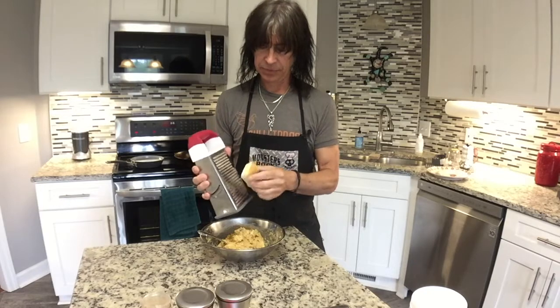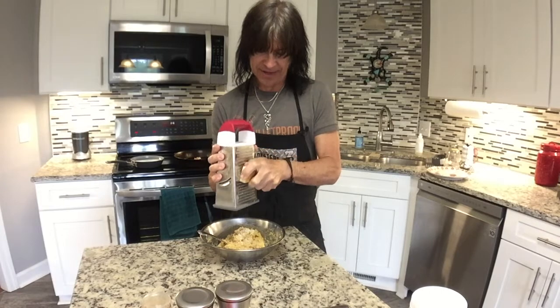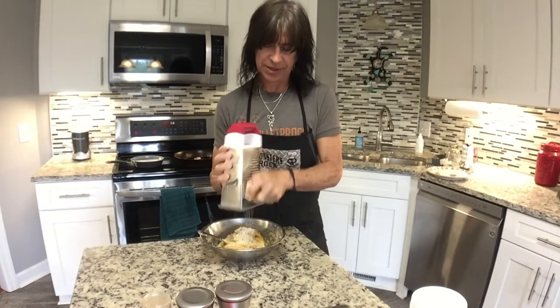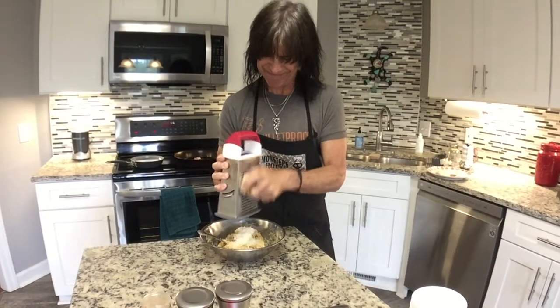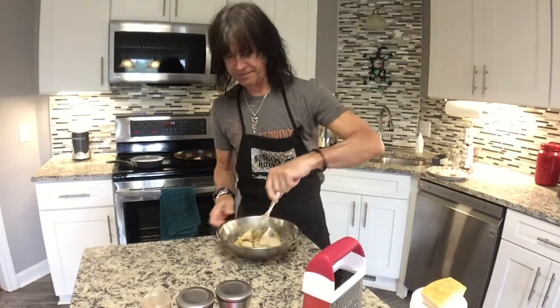An afterthought — I'm going to add a little Parmesan cheese to the crab cake mix. It's not in the recipe but I just had that thought like, hmm, that might be kind of good. So we're just going to add a little bit of this grated Parmesan. This is my own version of a crab cake.